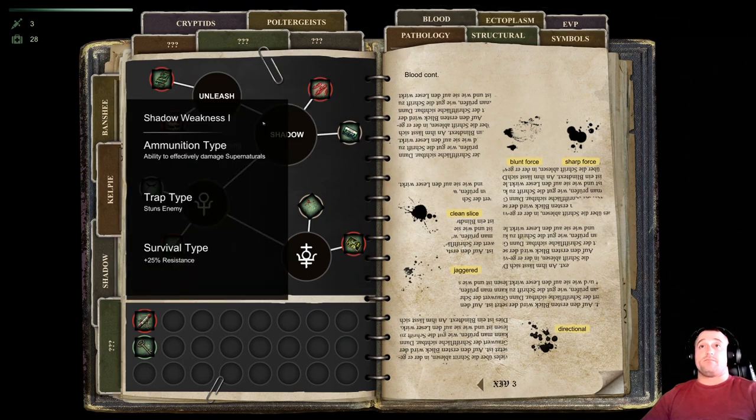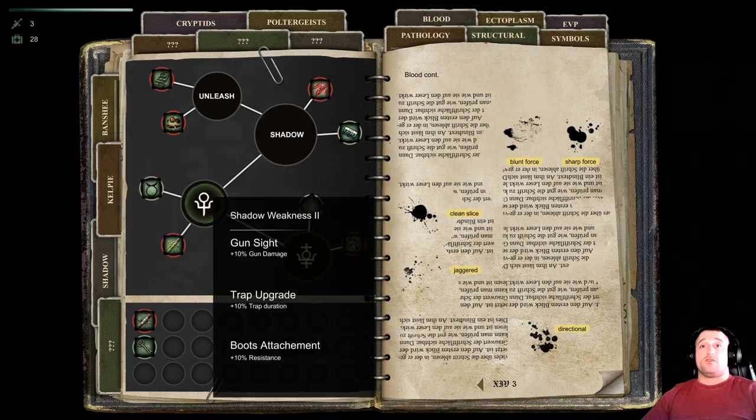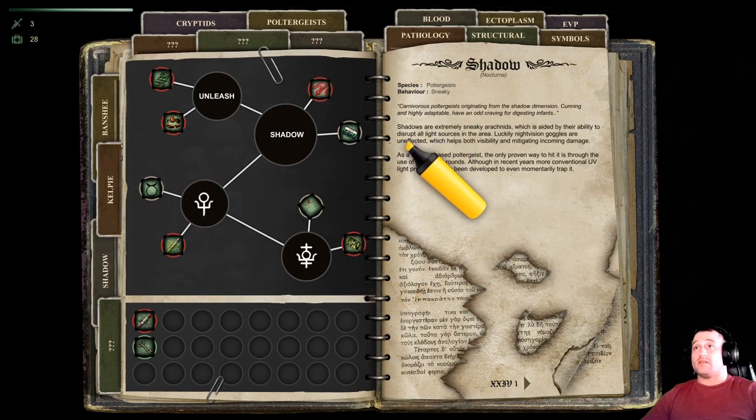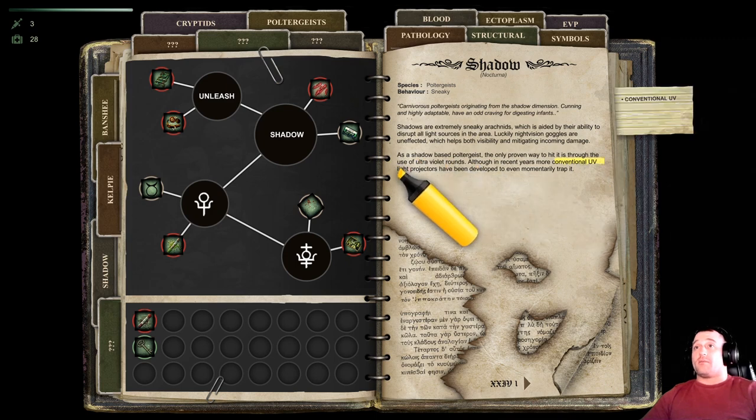So, the shadow — then it gives you the two weaknesses. Let's go to the shadow. This is right here. First, conventional UV light projectors and ultraviolet rounds — that's what you need to kill a shadow.